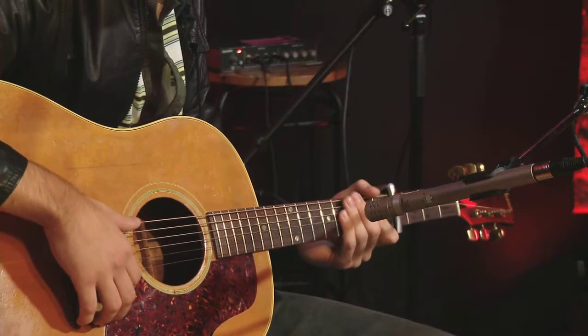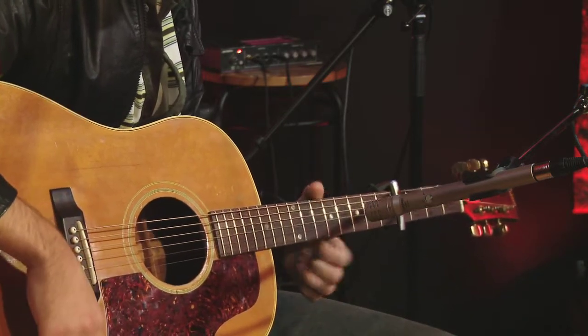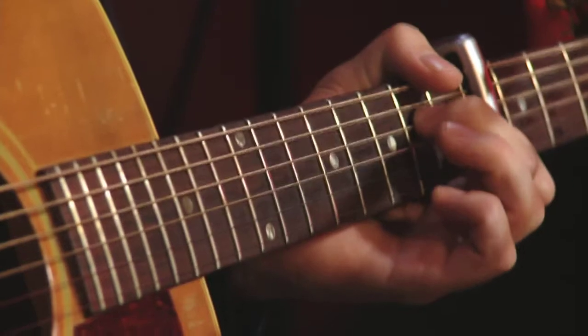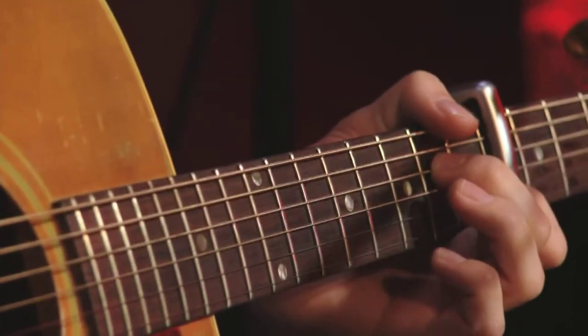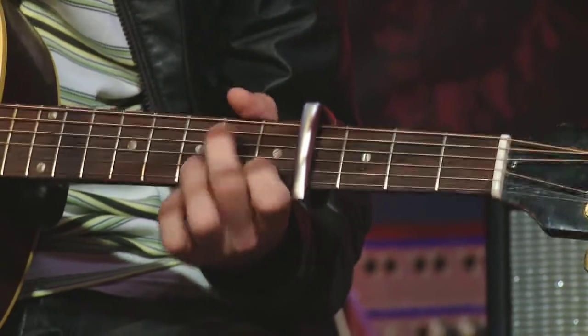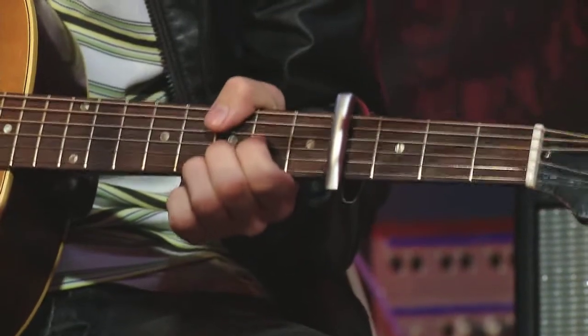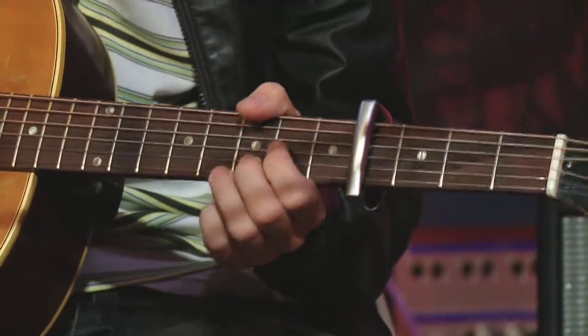The chords for the verse are pretty easy too. It's a G, and then a C — you've got a G root there. These are all capo relative, by the way. And then you have an A minor, and then a D shape. And that's pretty much it for that tune.